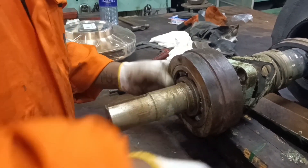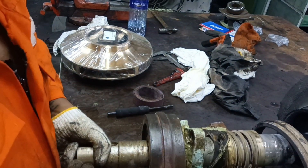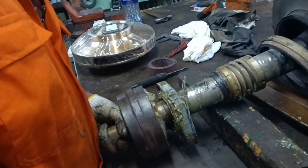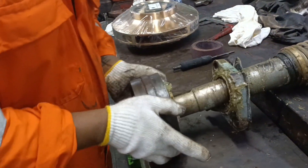Next, the bearing has to be removed. Normally we use a bearing puller to remove the bearing from the shaft, but in our case the shaft is worn out a little bit, so the bearing came out very easily with slight tapping.